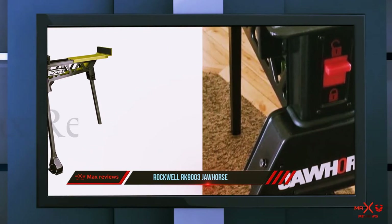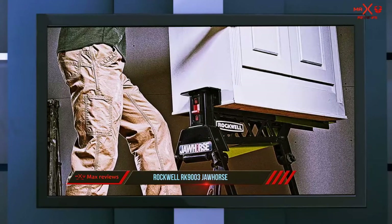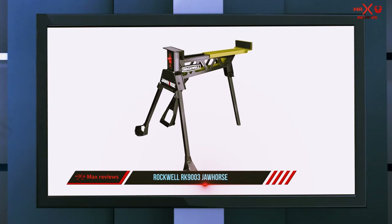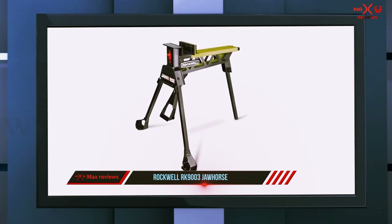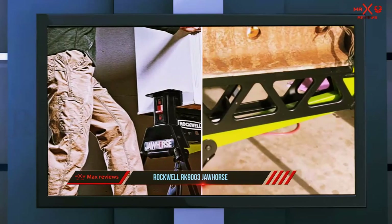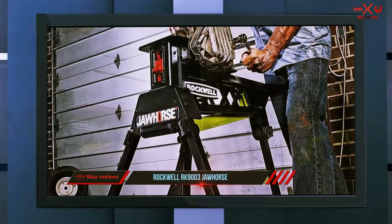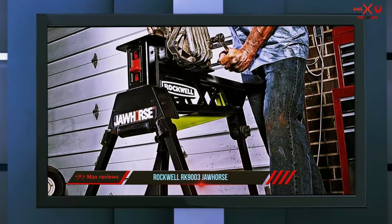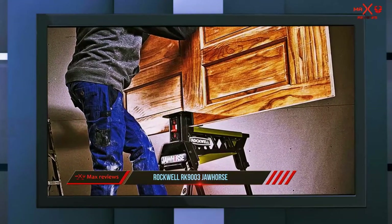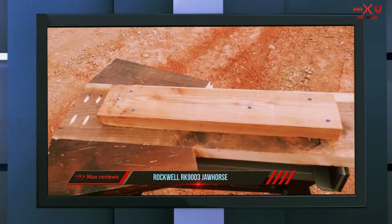The clamping force makes this more versatile than the average sawhorse. The jaws on the RK9003 can accommodate planks of up to 37 inches wide, which also makes it more than sufficient for use as a circular saw table. It can also hold doors and other large items horizontally, vertically, and at any other angle you prefer. The jaws are padded to ensure no scratching happens to the surface of your project and to help keep your work from wobbling while you work. The sawhorse has wheels so you can pull it wherever you want, but it also collapses into a smaller version for easy transport. It is one of the heavier models on the list at over 45 pounds, but that also means it is solid and can take abuse.